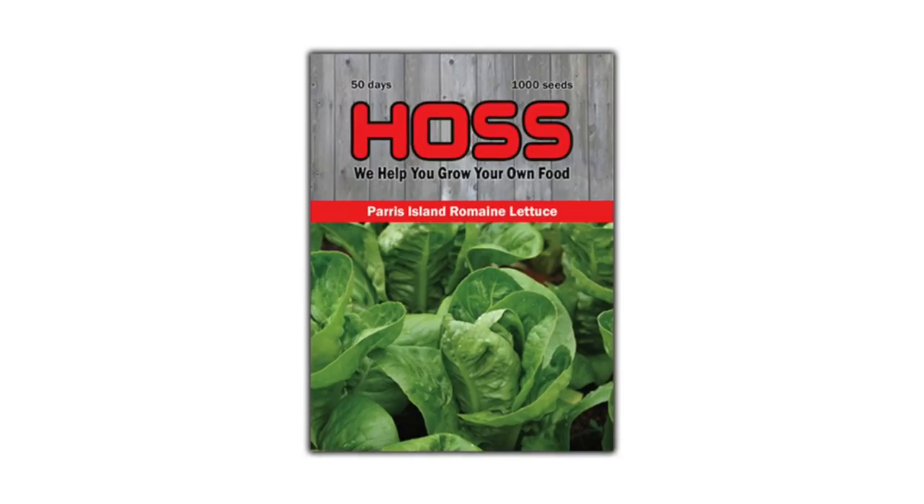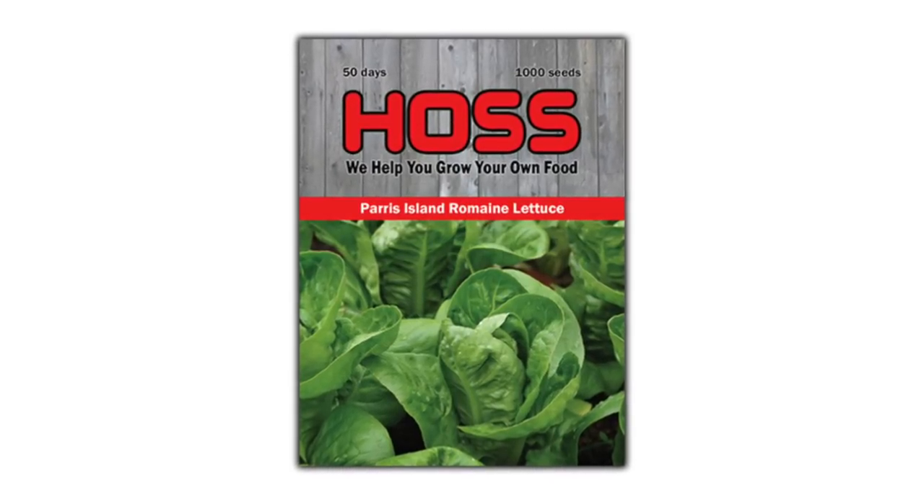Hey everybody and welcome to the Row by Row Garden Show. I'm Travis, I'm Greg, and I'm glad to have you with us this evening. We're just over here talking about some of this lettuce we got growing, eating a snack and talking smack. This is the Parris Island variety which we have on our site — you can go check that out.